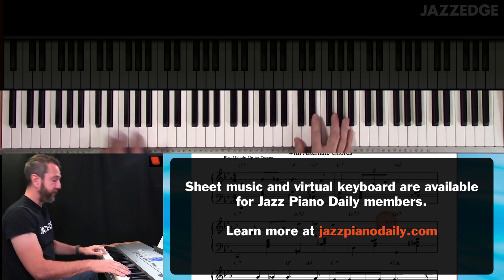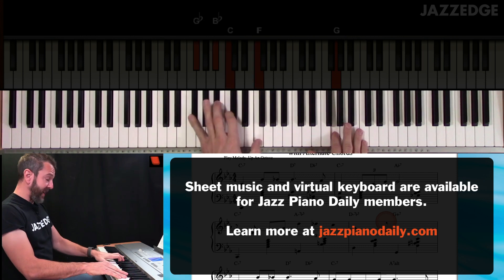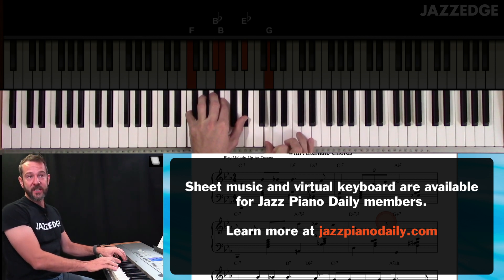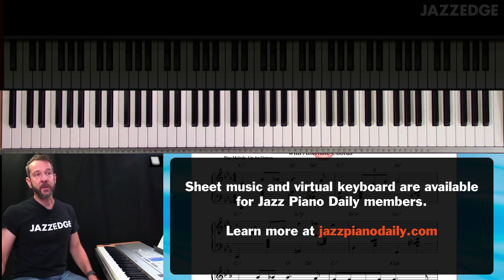Check it out. And even here that D7 — that D minor flat 5 — I can replace that with a D7 and then go to G7. So a lot of these chords you could replace with a dominant quality chord instead.